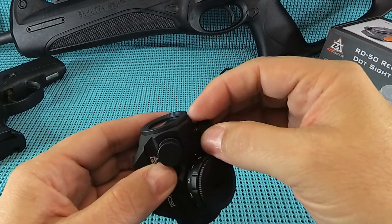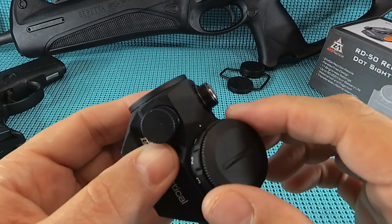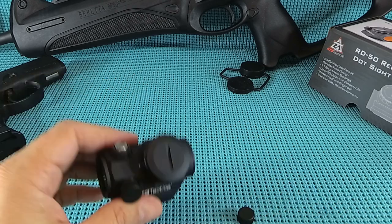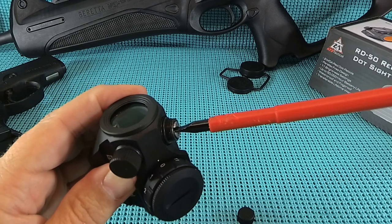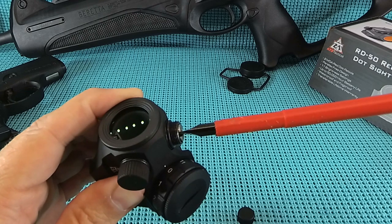The adjustment caps - you're seeing it already, guys: O-rings. This thing is watertight. It's ridiculous what that guy did to it. One MOA per click. It's got a pretty wide straight blade but the click is very positive and audible. Real nice, good job there.